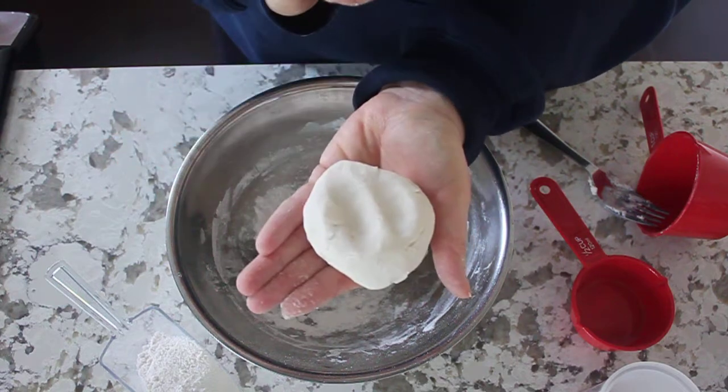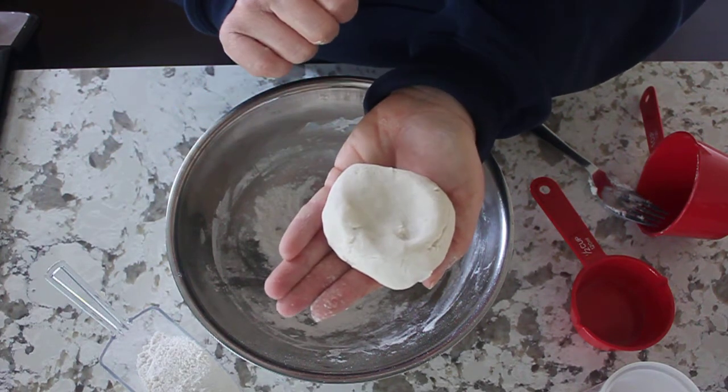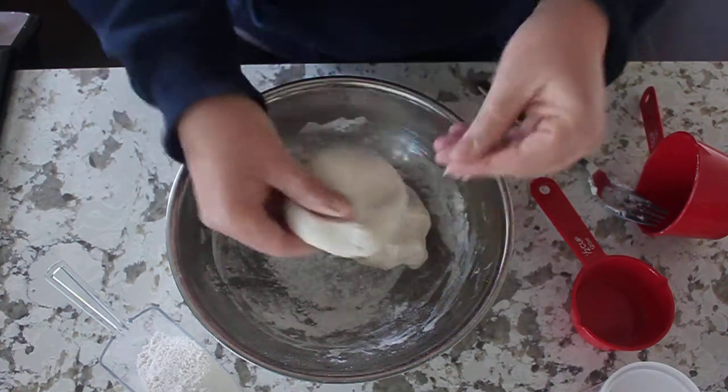There's your play-doh! That is it. That, my friends, is how you make play-doh. Until next time!